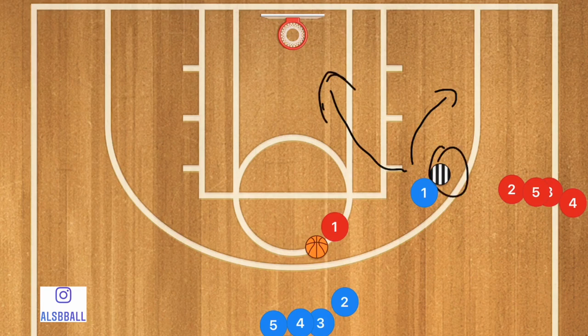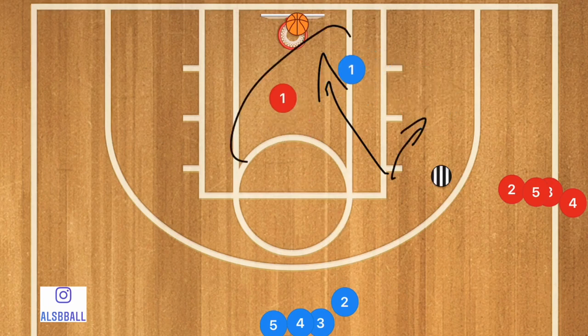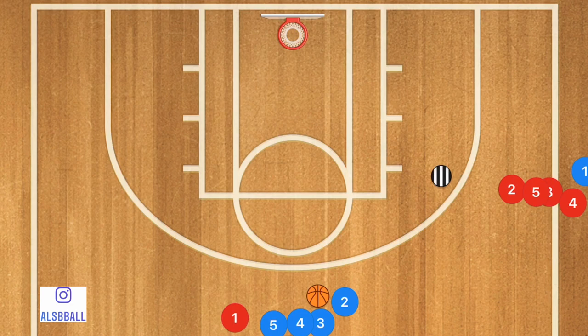That way, you as a coach are able to teach your team not just the screen and roll, but also communication — can player one listen? Will he listen? Does he hear what you're saying when you are on the court? So if player one rolls, he is going to take a shot. Whether he rolls or whether he pops, it doesn't matter. Both player ones will go get the ball, then they're going to switch lines and we're going to keep going. This is a great drill to run before a game, but also in practice as a quick warm-up.